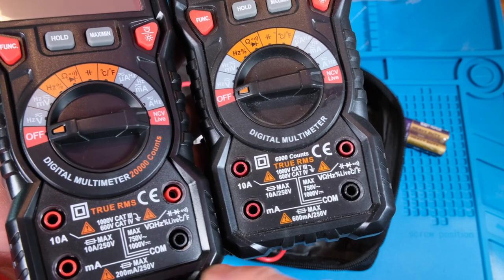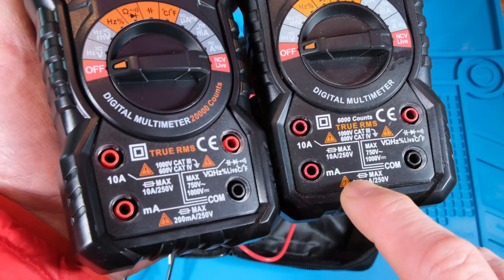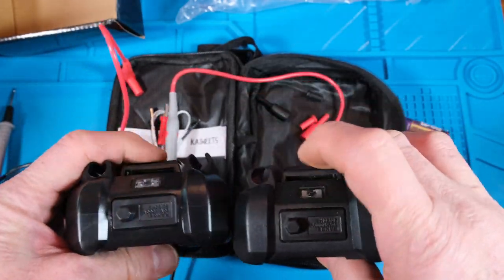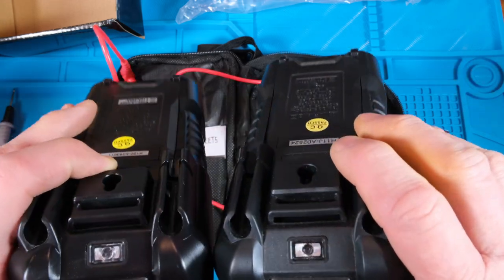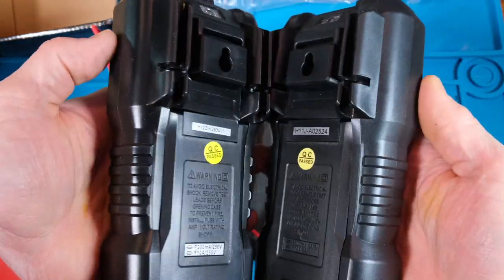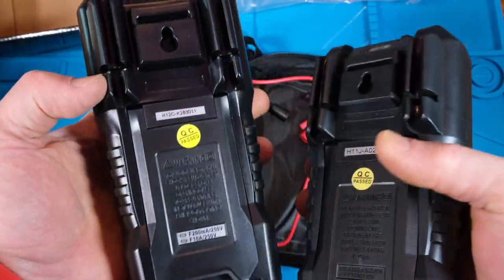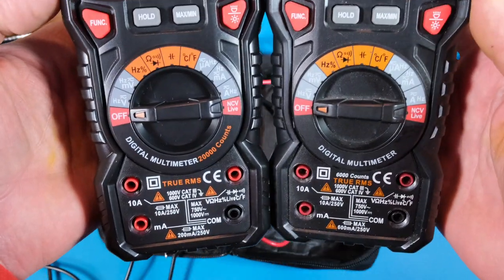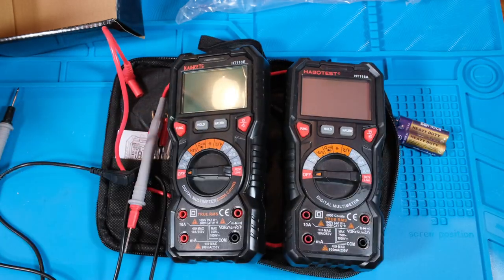That might be nice because if you're in a low milliamp range, you might get better resolution - especially with the 20,000 count. That might be why they went with 200 milliamp. This older one is 6,000 count, so the resolution on it is probably not going to be as good. Nothing has changed except they did change this to say 200 milliamps. Another thing - 200 milliamp fuses are actually a lot easier to find, but I think it has to do with the 20,000 count.